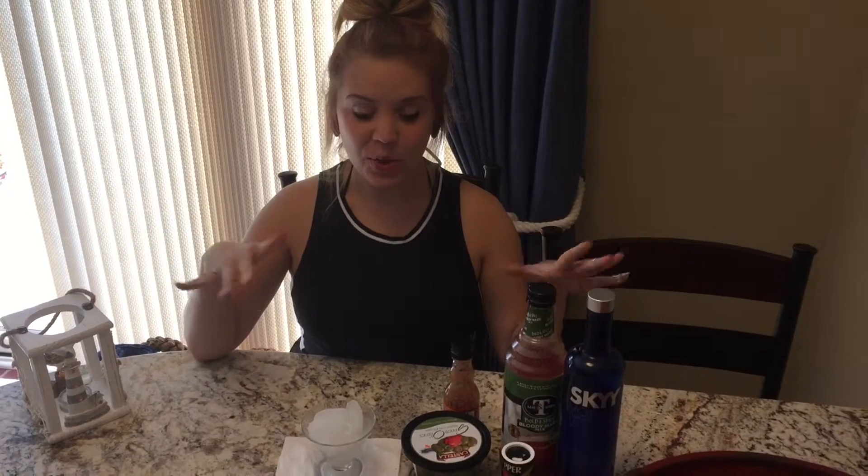Hello everybody. I'm going to be showing you a quick example of how to make a sexy Bloody Mary martini.